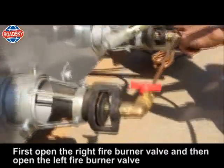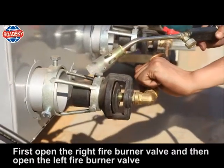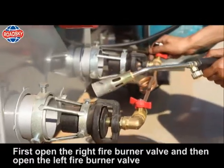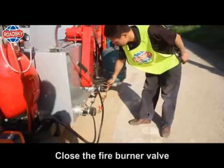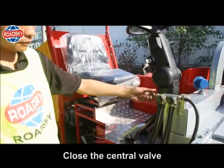First open the right fire burner valve, then open the left fire burner valve. To turn off heating: close the fire burner valve, then close the central valve.